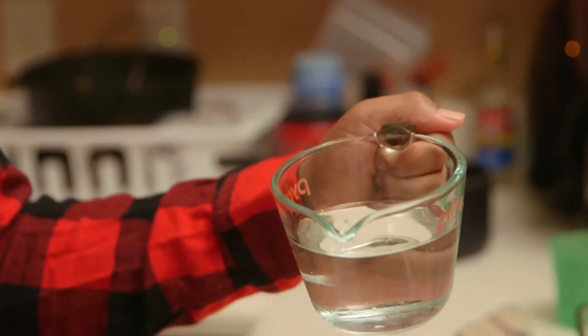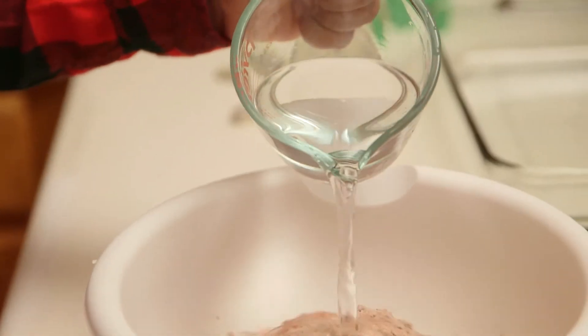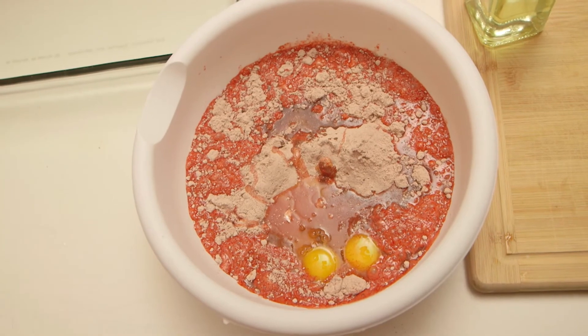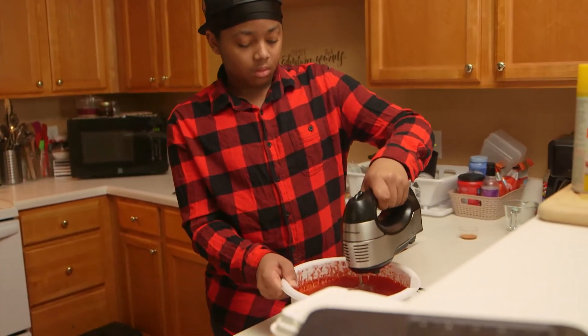When I started making the cake, I made sure to measure everything to make sure I don't put too much or not enough. The measurements were 1 and 1/4 cup water, half cup vegetable oil, and 3 eggs.